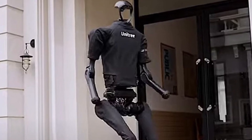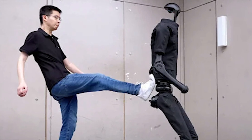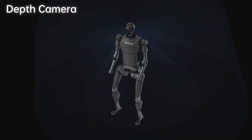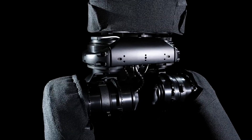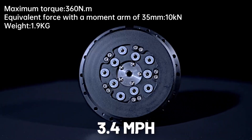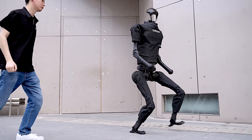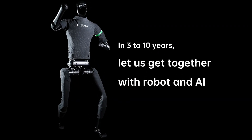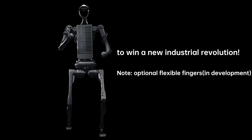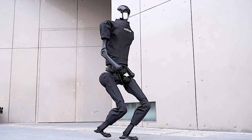To navigate its surroundings autonomously, the H1 is equipped with advanced sensory perception systems, including a 3D LiDAR sensor and a depth camera, providing the robot with a keen awareness of its environment. With a walking speed of 3.4 mph, which is on par with the average human, the H1 can move swiftly and confidently. While the initial images of the H1 may not feature hands, Unitree is actively developing robotic hands for the H1, further expanding its capabilities.